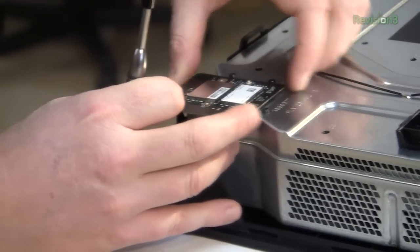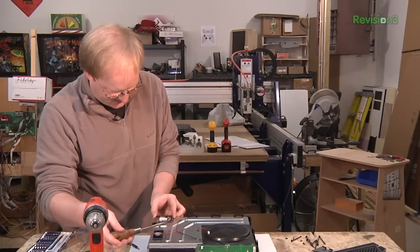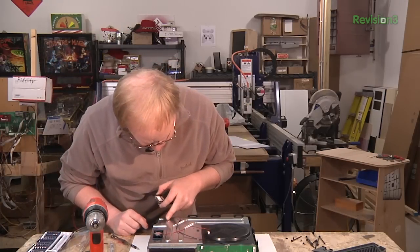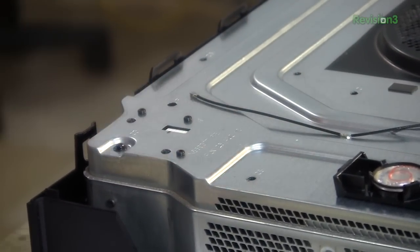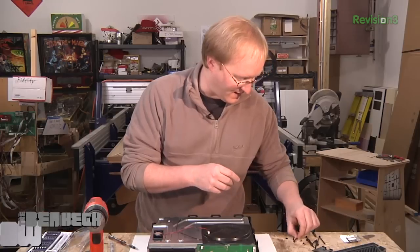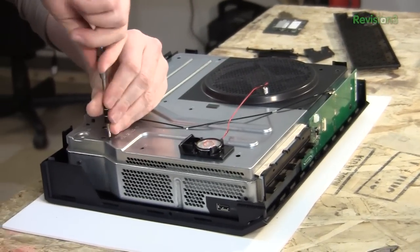It looks like this component is attached through a hole here. Let me see if I can pry this up. That's not actually on a circuit board — that's interesting. I'm going to assume this is both the wireless Wi-Fi module and the module for the controllers. Not sure what these other components are, but I'm going to remove them anyway.